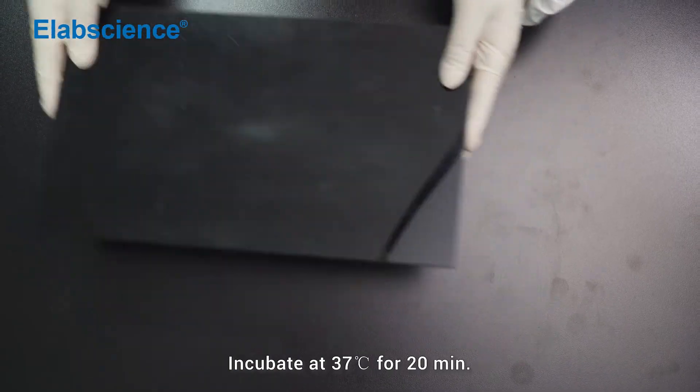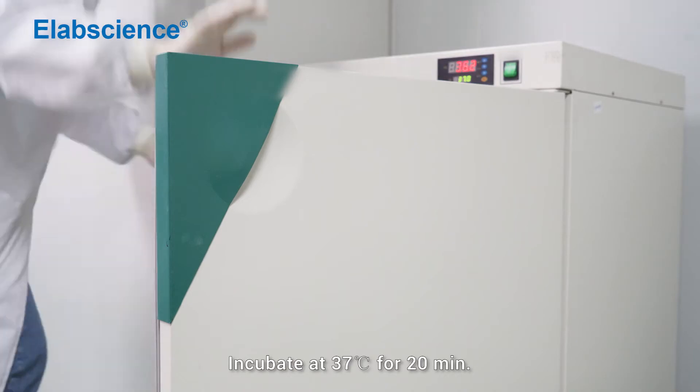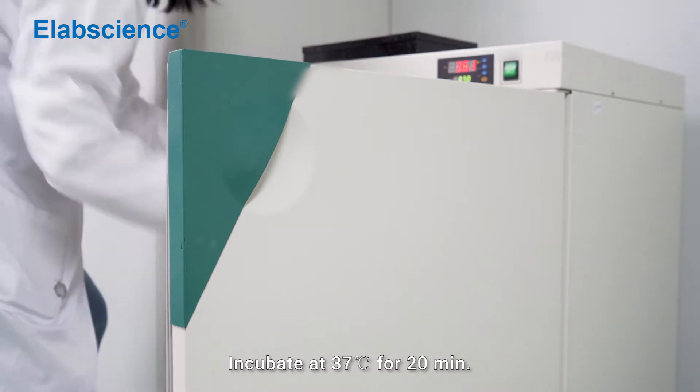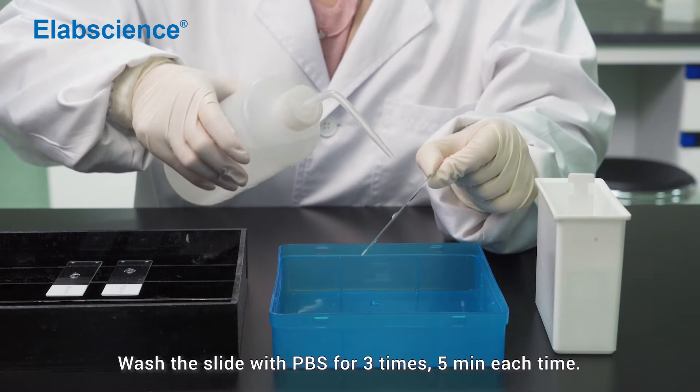Incubate at 37 degrees for 20 minutes. Wash the slide with PBS for 3 times, 5 minutes each time.